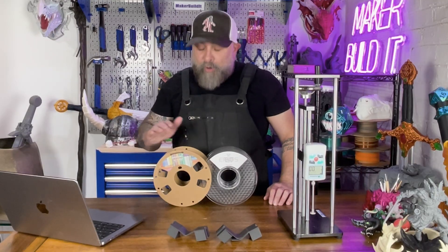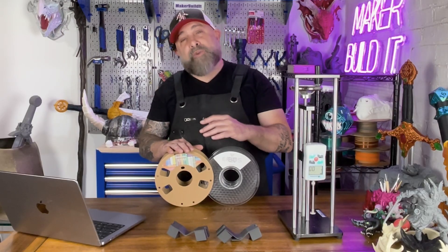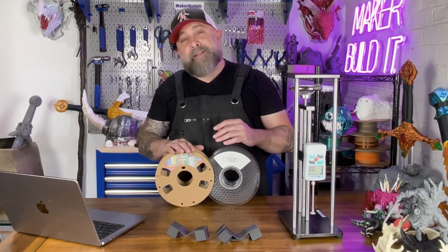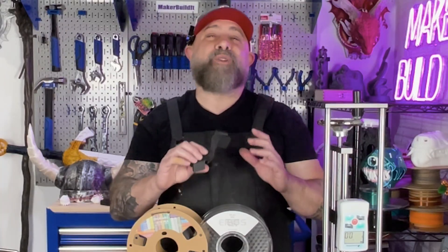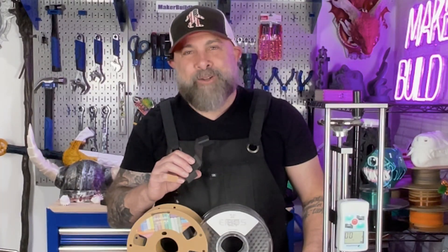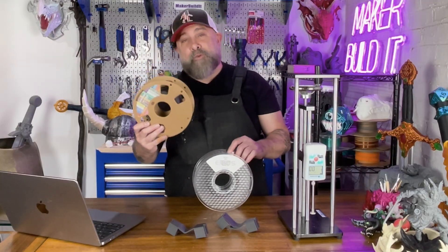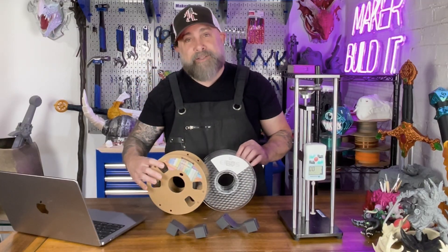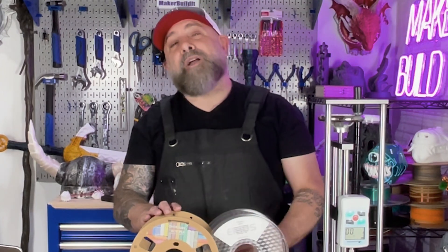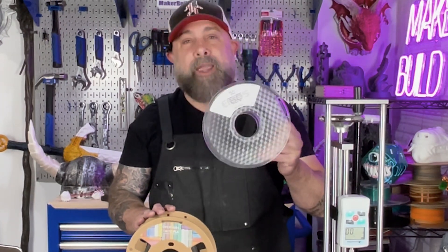When it comes to precision, carbon fiber is a bit more dimensionally stable — the rigidity helps it keep crisp edges and fine details. And the matte finish on carbon fiber looks amazing for functional parts, cosplay armor, or anything that says 'I'm not messing around.' But here's the catch: carbon fiber may cost double what you'd pay for a spool of PLA Plus. So unless you need stiffness or love the look, PLA Plus will definitely give you more bang for the buck.